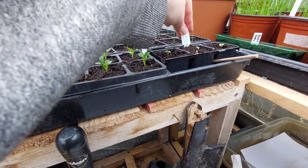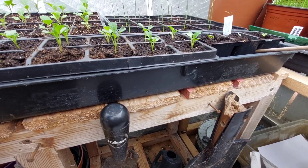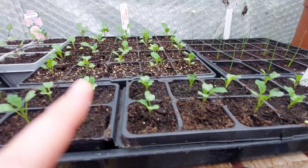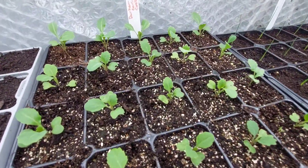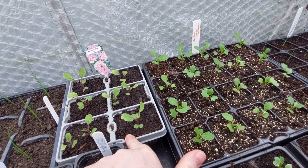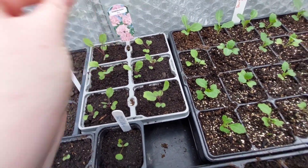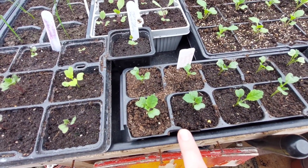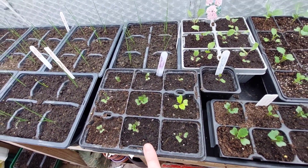This one is scarlet kale and I think that one is Tuscan kale. These are my dad's cabbages, which are doing really, really well — they're Durham Earlies, 20 of them I think. And I think these are red cabbage. This is kale as well — Tuscan kale again — and this one is scarlet kale.